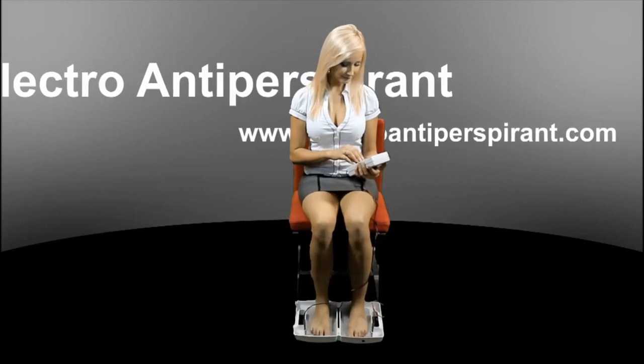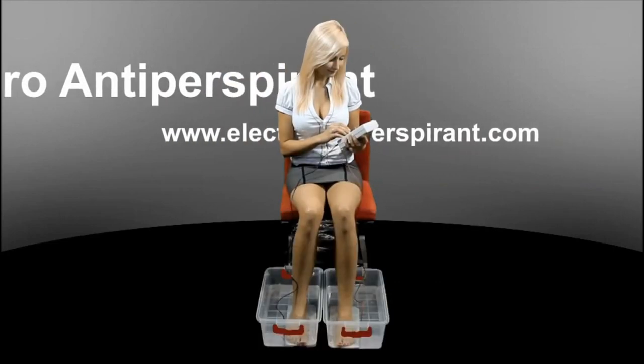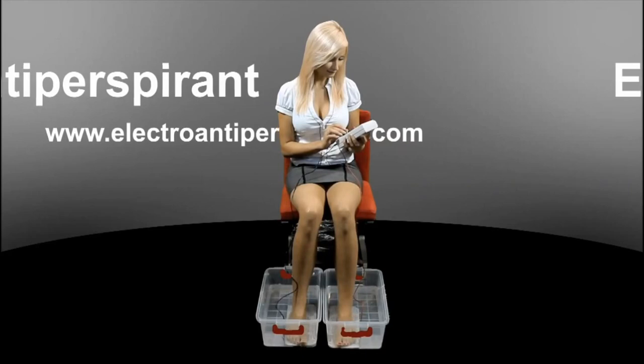Feet therapies are carried out exactly in the same way as the therapies of palms. If necessary, larger water containers can also be used.